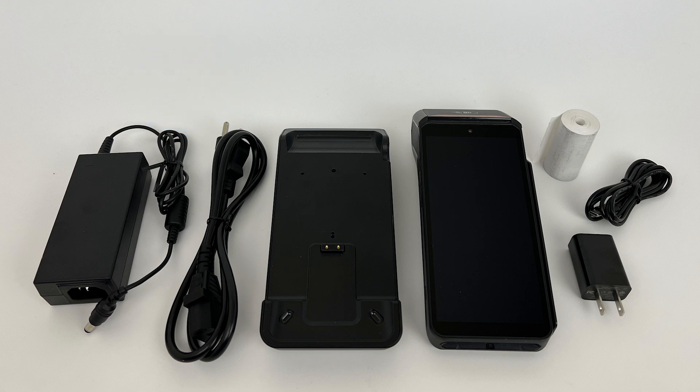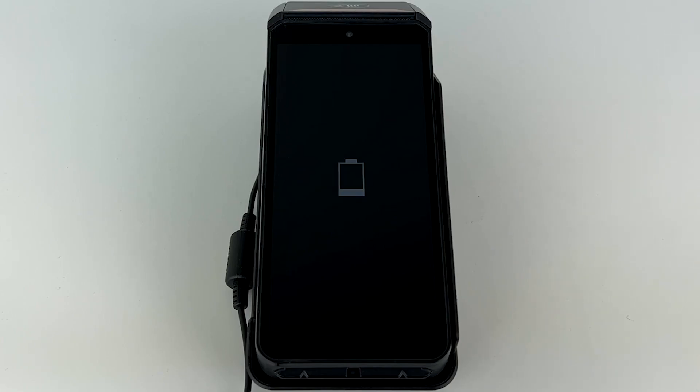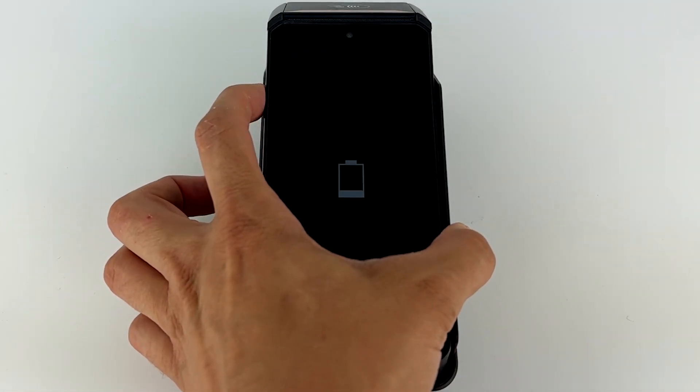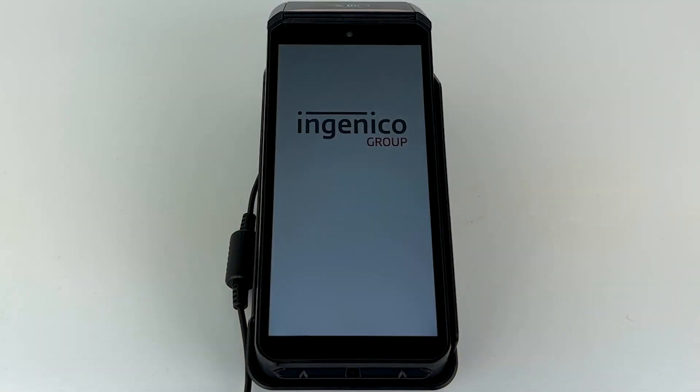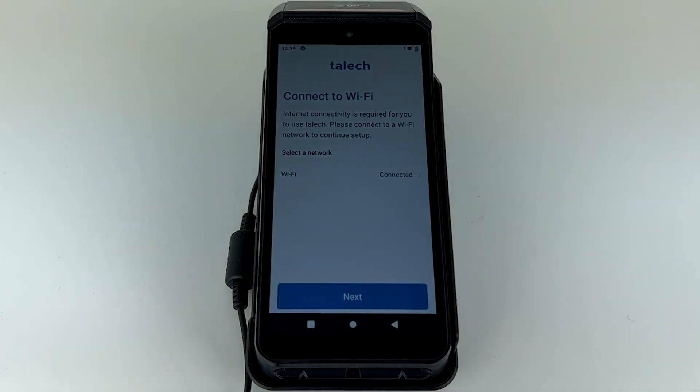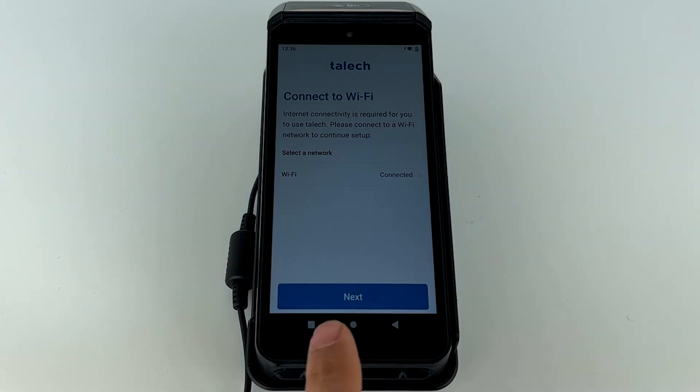After you've unboxed your terminal device, hold the power button for one to two seconds to turn on the device. The TALIC app will automatically launch. Select your Wi-Fi network and enter your Wi-Fi password.